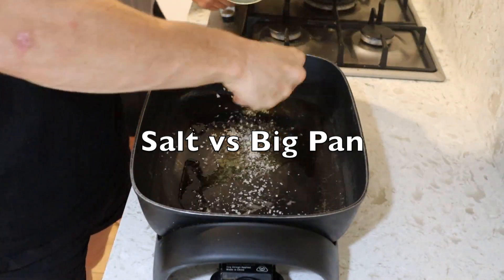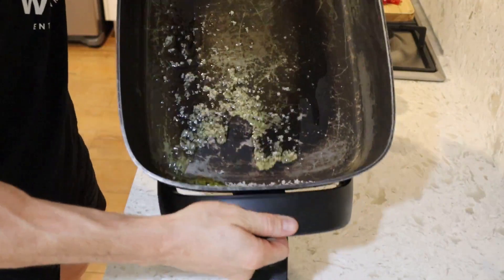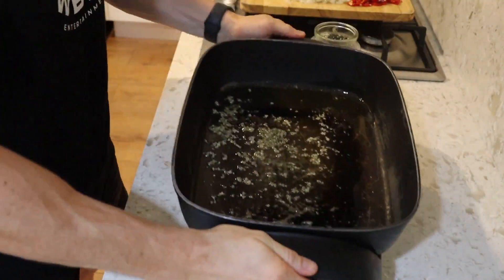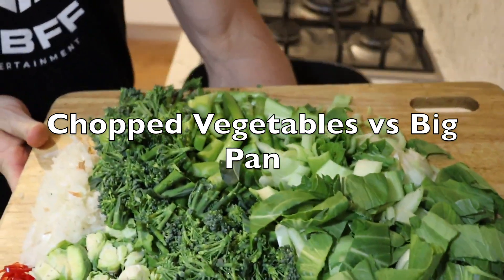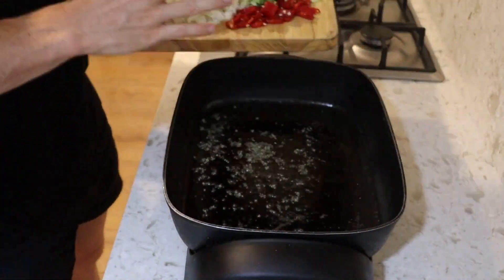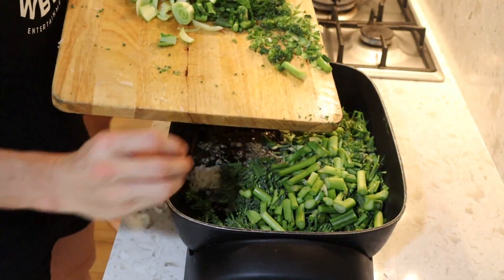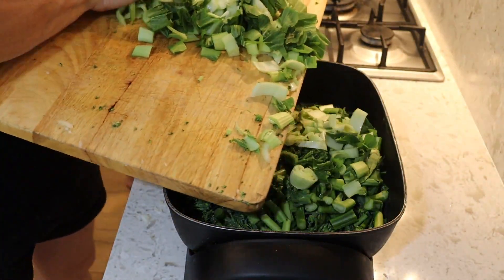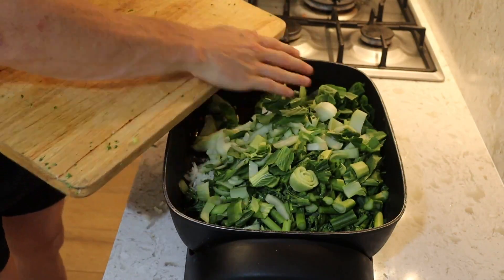So once everything's chopped, this is where the magic happens. You want to get one of these huge frying pans — they're so handy. Oil it up with a really good quality fresh cold-pressed olive oil, then add Celtic salt — which is like the best mineral salt you can basically get. Salt the pan and chuck all those vegetables in before chopping up a big old cabbage.